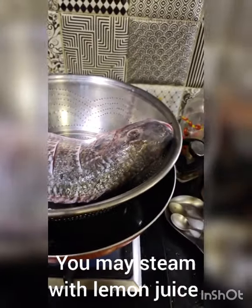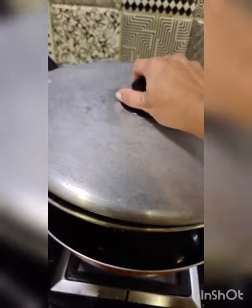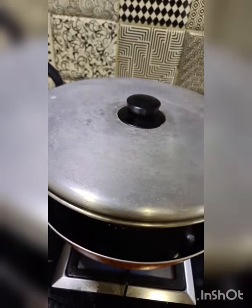I'm just going to steam this without anything — just water and fish — and cover it. I don't have a steamer at home so I'm improvising to great lengths. I had to cover this hole with a cloth.